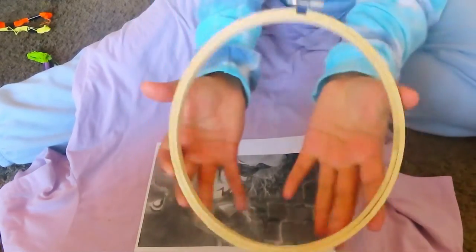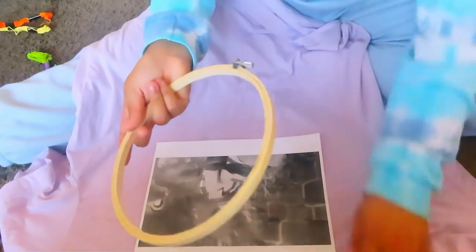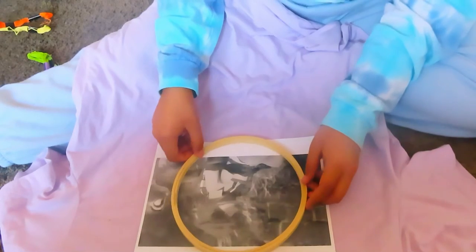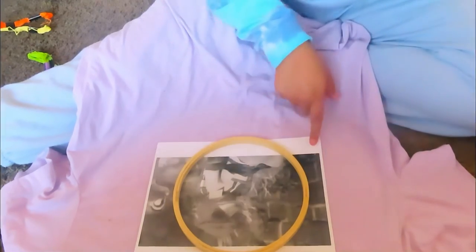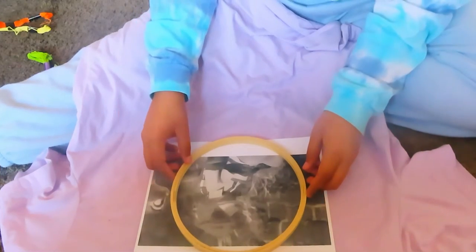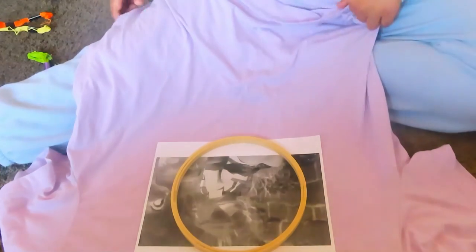I'm thinking if I should put some words, but it kind of speaks for itself. I'm going to put this on — this is a hoop I got, I believe it's like eight inches. Tada, it fits, which is good. It cuts out his feet, but okay. Now I'm thinking that does not look center.